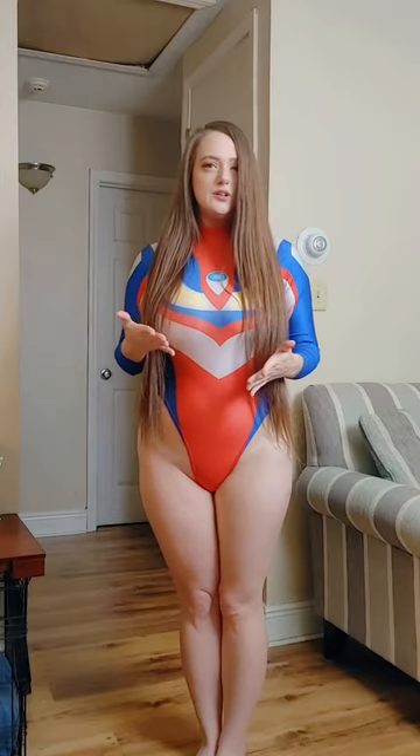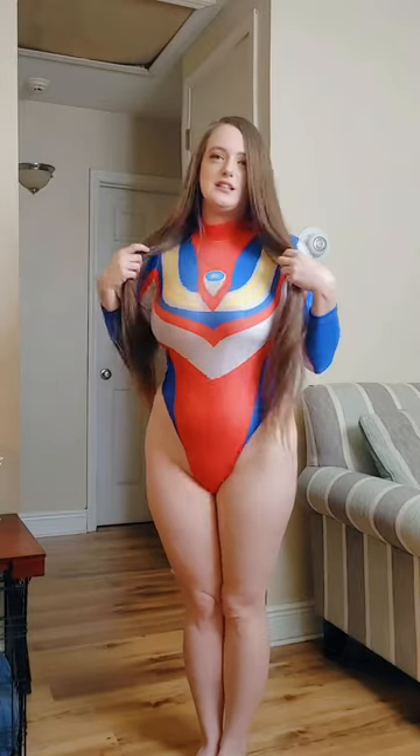Hi everyone, it's Zini again. Today I'm going to have a bodysuit review try-on and talk a little bit about the brands and how you can wear them. I'm starting with Ultraman — this outfit right here is from an anime series and you can purchase this one on Amazon.